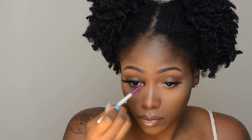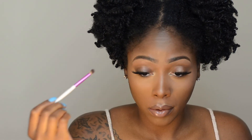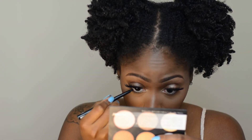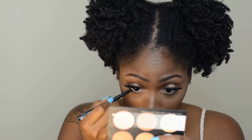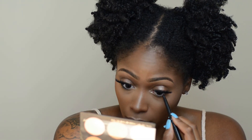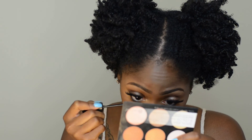I'm using that same highlight palette, going into the shade Dream to highlight my tear ducts in the inner corner of my eye. I'm also putting some of the highlight shade Radiance in the center of my eyelid. I'm not a big fan of eyeshadow so I'm keeping it simple. Last but not least, I'm lining my lower lash line with black eyeliner from NYX and putting some mascara on my bottom lashes, also from NYX.